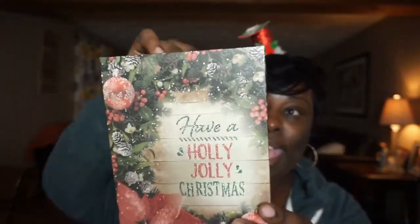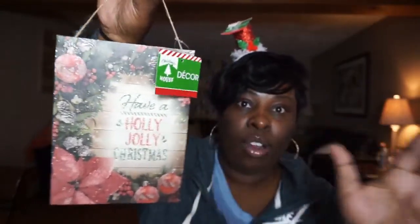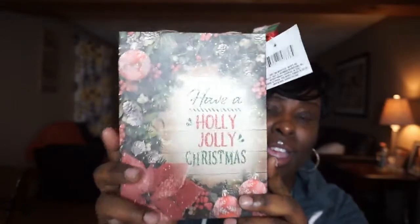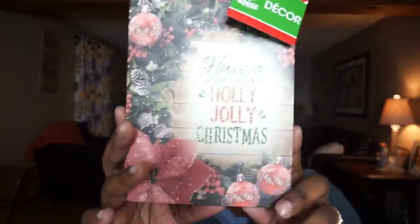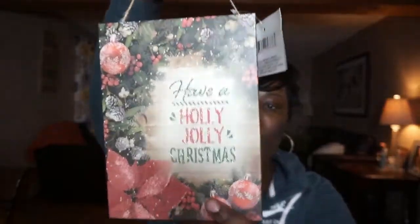The first item I'm going to share with you is a cute little canvas. It says 'Have a Holly Jolly Christmas.' It has a burlap string. I'll probably put this somewhere in my house — on the wall, or on a table with a little easel. They had different kinds: Santa Claus, reindeer, and others. I really like this one because it has sort of that old school Christmas feel. It's about four or five inches, which is not bad.